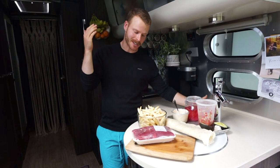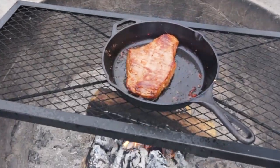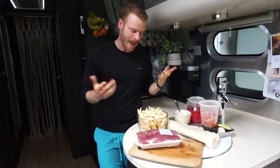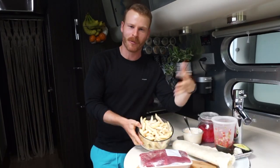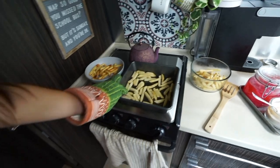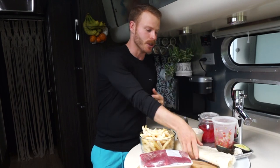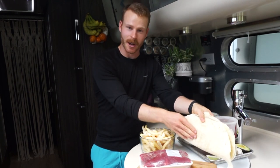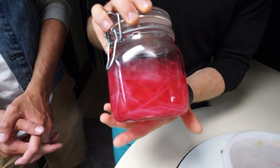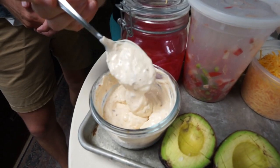The California burrito is really just a couple of components. It's going to be some carne asada, which is very simply seasoned and then grilled flank steak or skirt steak. The signature component is going to be french fries. We've got some frozen french fries we're going to throw in the oven. You want a nice tortilla, and then you really just want to throw some things on that you find interesting — pico de gallo, avocado, sour cream.